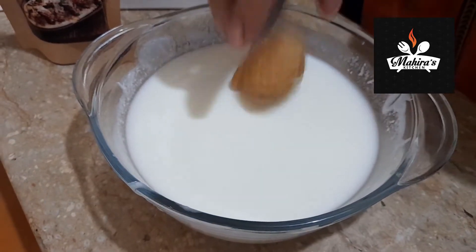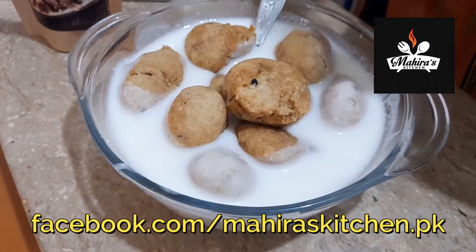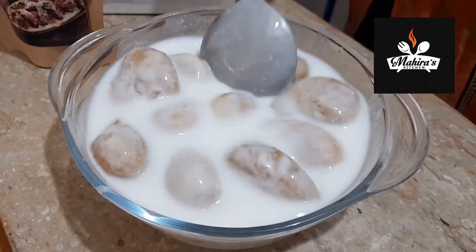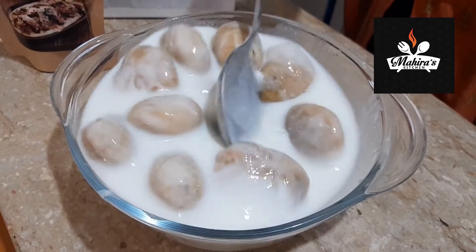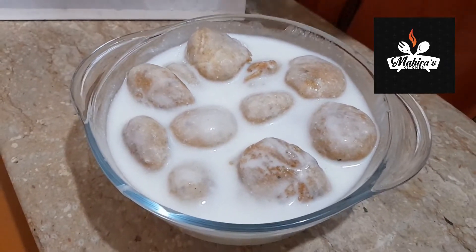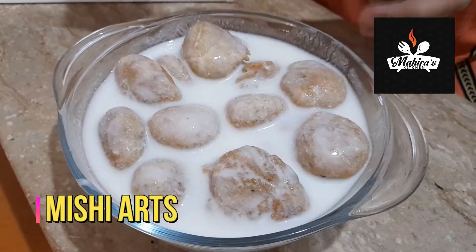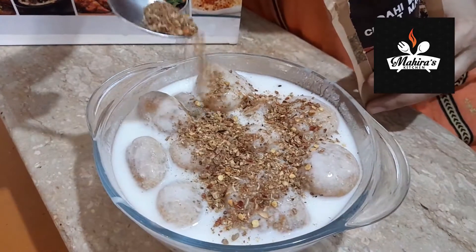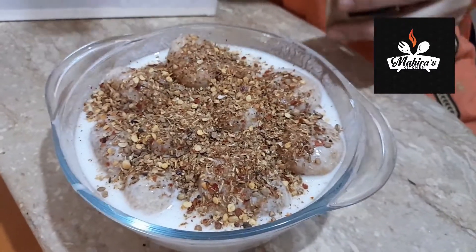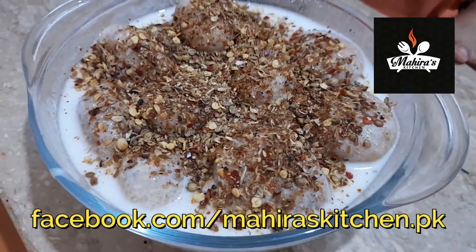Now at this stage we will add the ingredients and dip everything properly. We will now use our magic ingredient — the Dahi Bada Chaat Masala — and add it according to our taste. Now we have added the magic ingredient and I hope it will give a really good taste, because this recipe is very delicious.